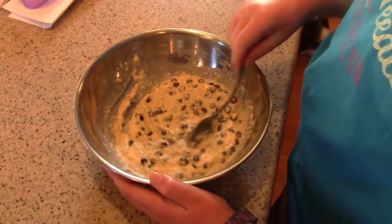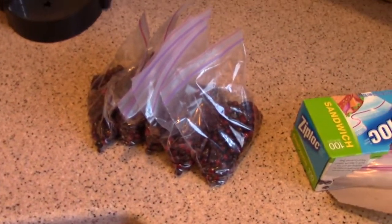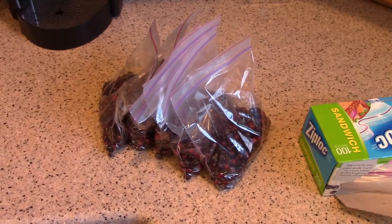Okay, this is what it's all about. Huckleberry pancakes. I've divided our huckleberry pickings up into one cup servings.